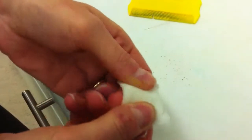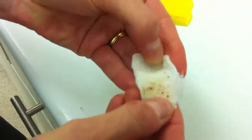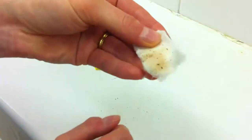And to make sure they're definitely just flea dirt and not just grime, you get a damp piece of cotton wool and rub them in. And you can see they start to go red — and that's all the blood that's in the poo. And then you know for sure that there are fleas there, and you need to look at treating your dog.